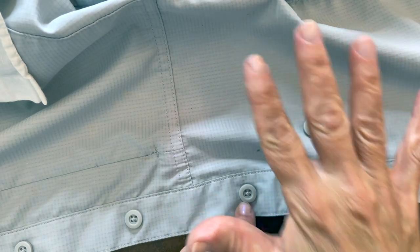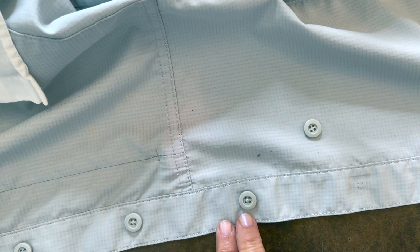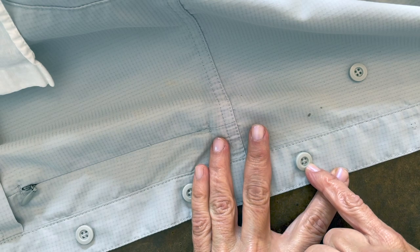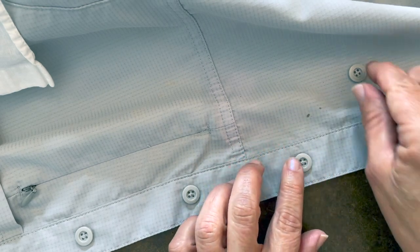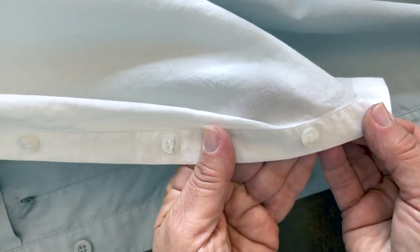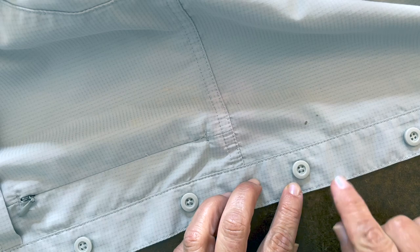Step five: evaluate the stitching on the other buttons. As you can see here, there's a crisscross stitching on these buttons — that means I have to do the same thing to this one. Sometimes you'll see shirts that have it up and down or straight across, but this one is a crisscross and we're going to do that.